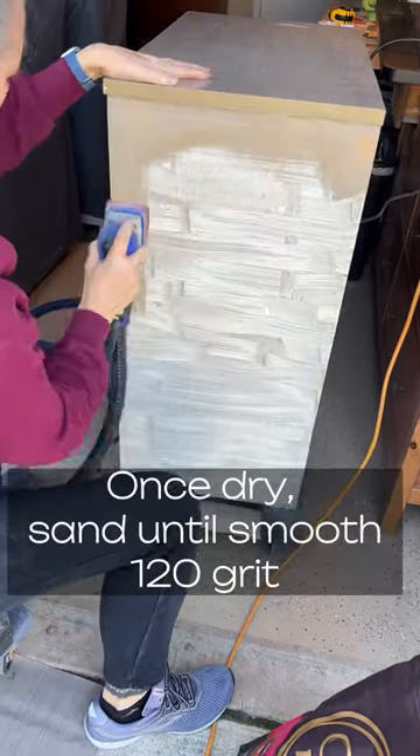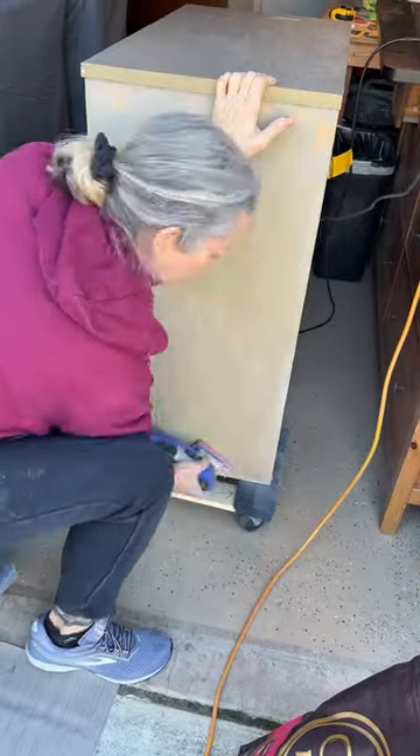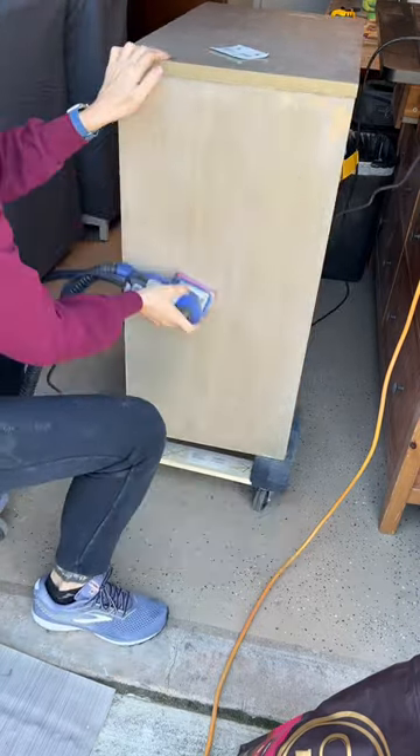After it's dry, I'm gonna sand it all off. This is a surf prep I'm using with a 120 grit — just get it off of there. I then switched to a 220 just to smooth it out a little bit more.